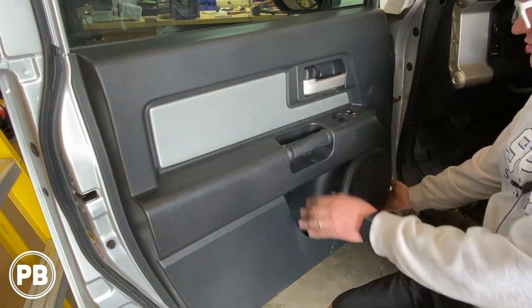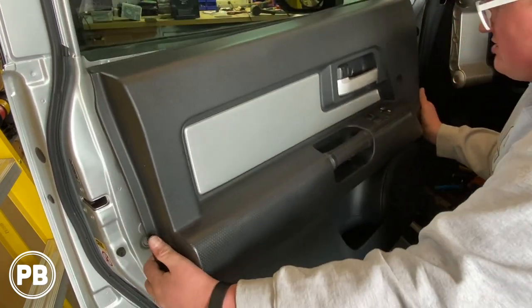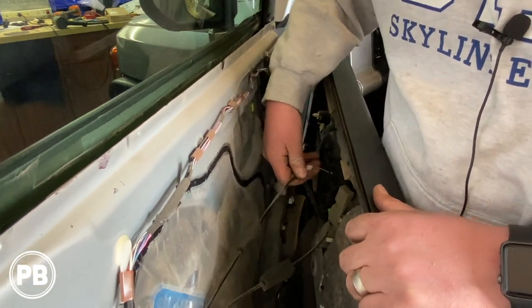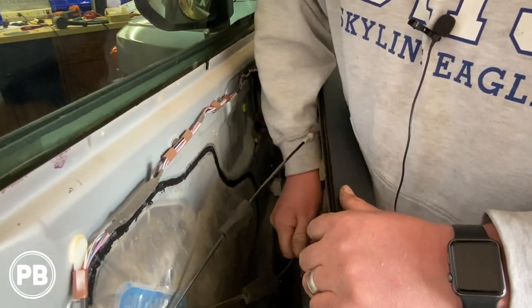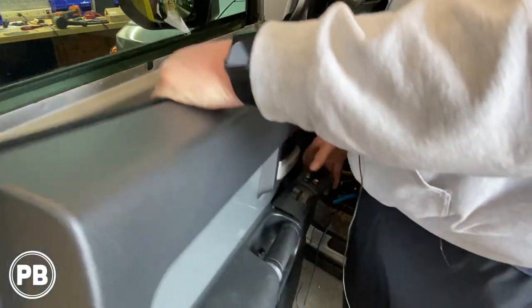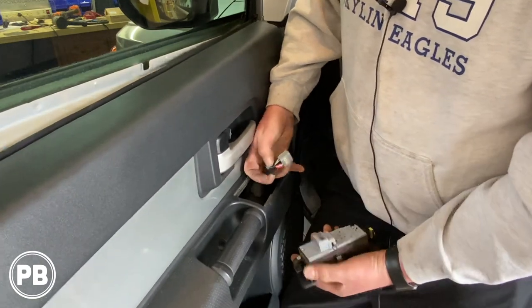At this point there are no more screws. I usually grab the bottom right-hand corner like so. As we pull this back you can pop it out. White goes on the top, green goes on the bottom — just remember that. You can pop these cables out just like that, and then you'll have a harness down below. Go ahead and disconnect your harness. If it's easier to get to from the other side, you can pop that out — just relieve the clips on the top, push in the little tab, and it comes free.